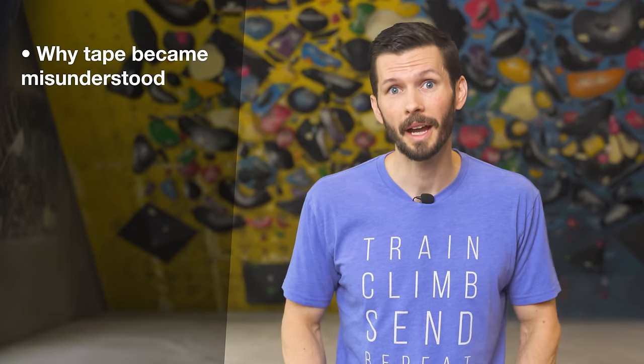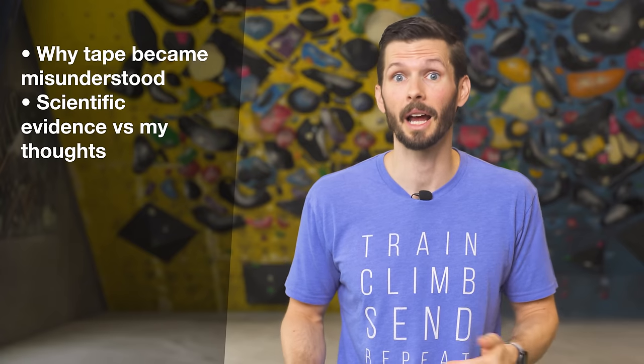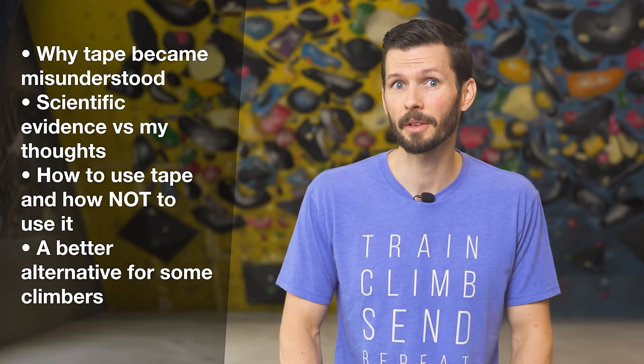So in this video, I'd like to cover the story of how taping became so misunderstood, what the research actually says versus what I think about it, how to use tape properly, and an alternative to tape that might actually be better for some people.